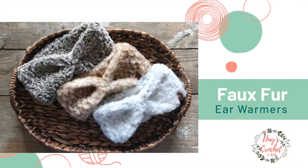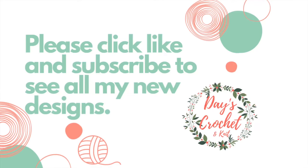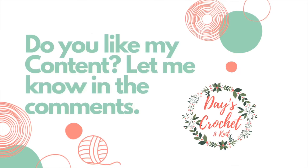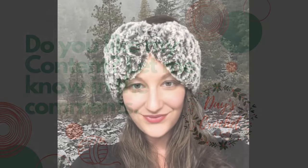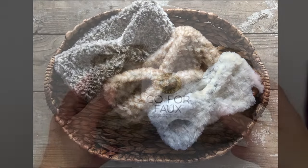These faux fur ear warmers are a great way to keep your ears warm while making a fashion statement. They are a huge seller for me at all of my vendor events and they work up very quickly while using relatively very little yarn or supplies. Stay tuned for a full supply list — see the description box below for this tutorial.